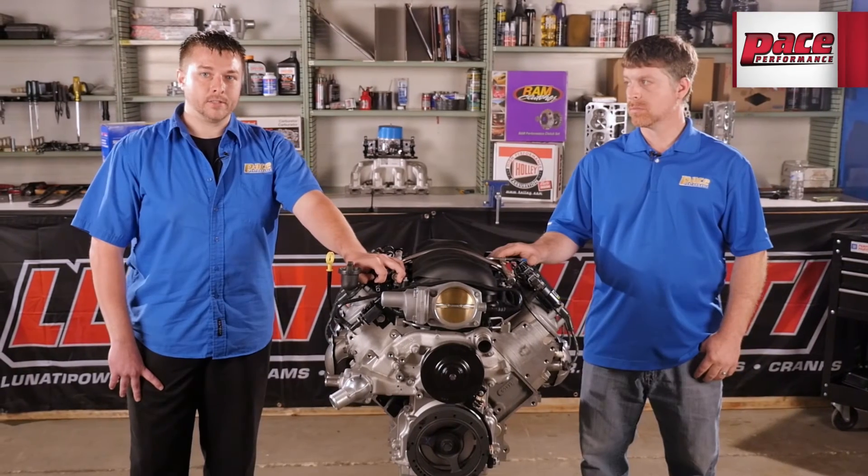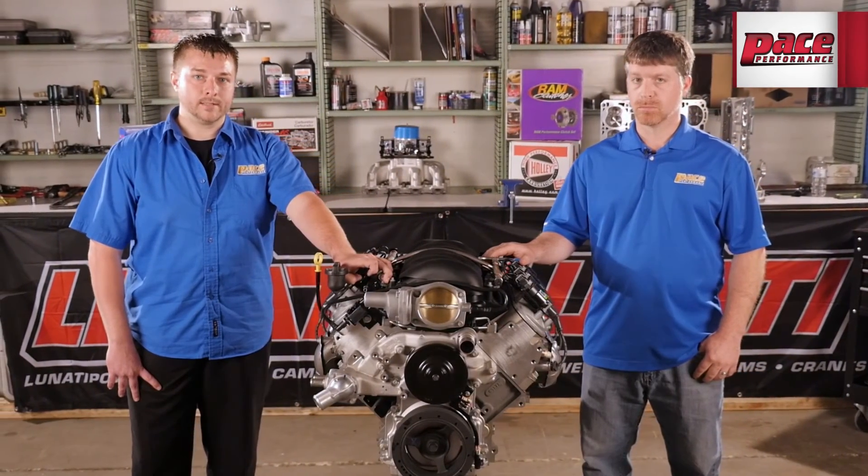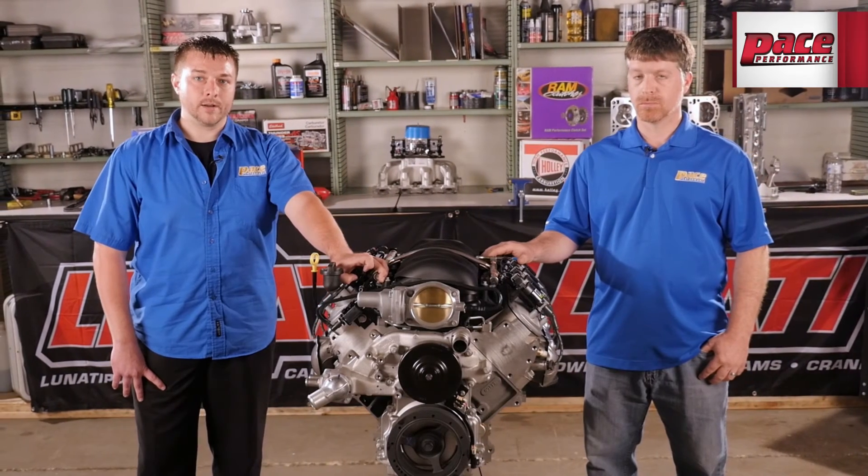With a high-tech GM foundation, aluminum block, and high-flowing rectangular port cylinder heads, the LS3 is today's standard high-performance engine.